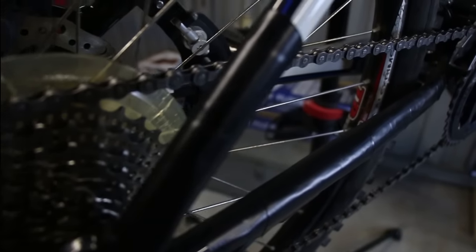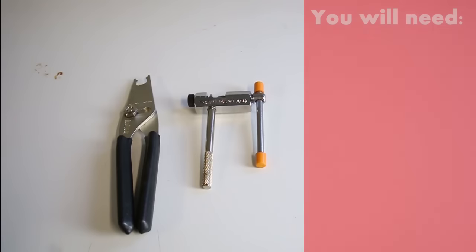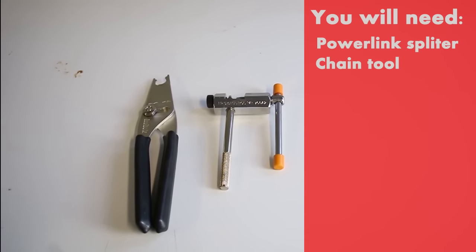To do this is a fairly easy process. All you need is a few basic tools — a power link splitter and a chain tool. You can pick these up for about $10 each off of eBay.